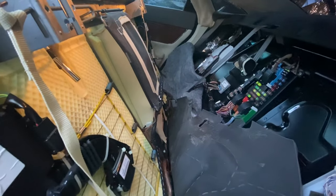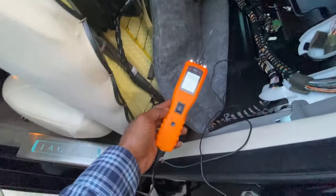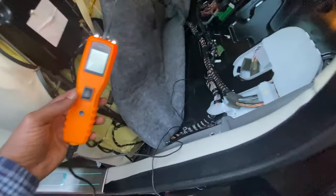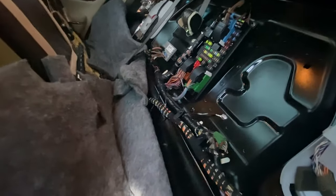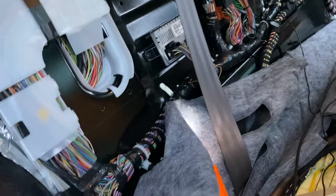Now let me show you how to pop the trunk. You're going to need a power probe — something like this. You're going to have to ground it; you can ground it right here, there's a ground here. Once you have that ground set, come over to your passenger side in the back.